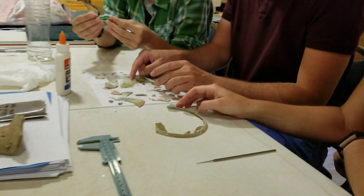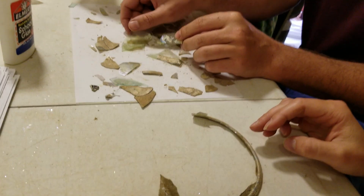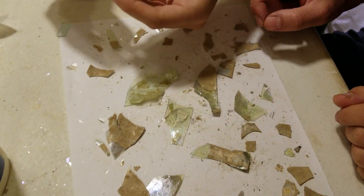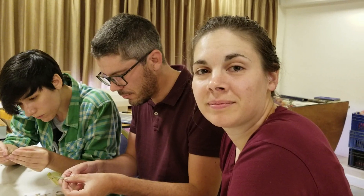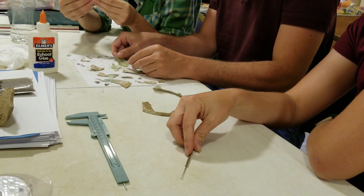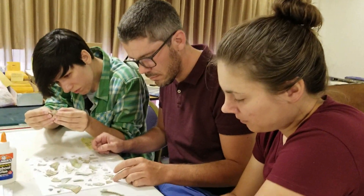Abby, tell me what are you doing here? We are trying to reconstruct a Roman glass bowl. Tell me the process. Well, we play a puzzle and we try to put the pieces back together. We have to clean the edges and then glue them. And you must use some amazing high-tech scientifically designed glue — what do you use? We are using Elmer's school glue. That is very, very surprising.